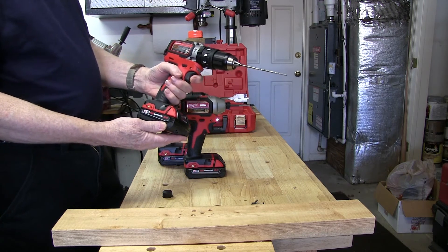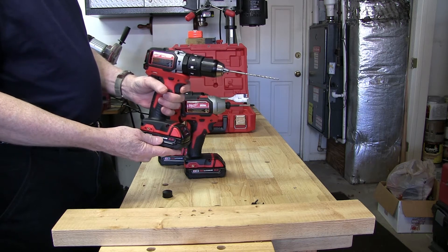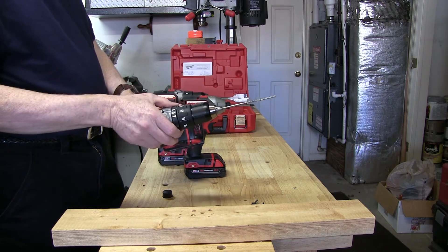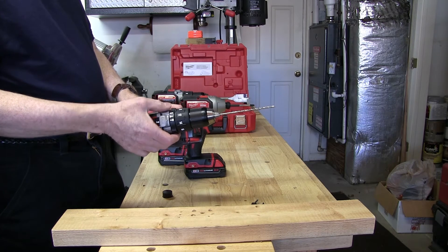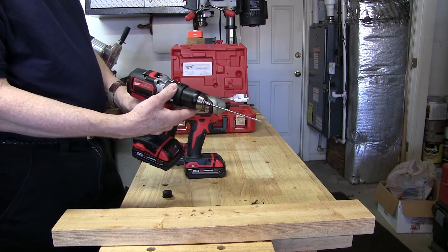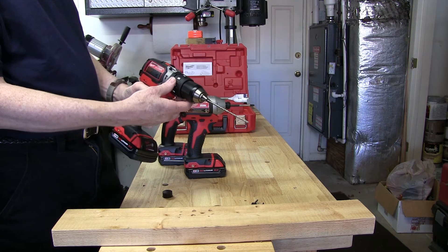Lastly, we have the hammer drill. It weighs about 3 pounds bare weight, has a two-speed transmission, and 500 inch pounds of torque. It has a separate selector for choosing hammer drill, driver, or drill mode — a really nice feature because you don't have to change your driver setting when switching between modes.